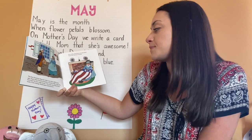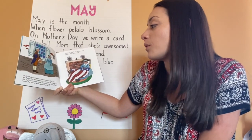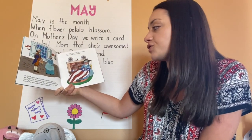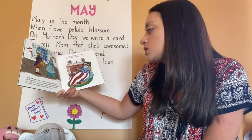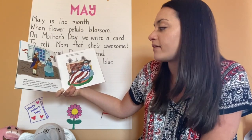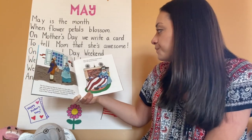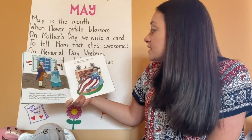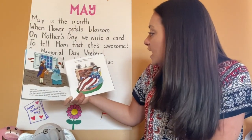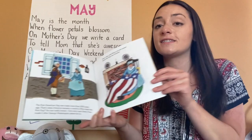The first American flag was made more than 200 years ago. That's when America became a country. Who made the first flag? No one really knows. One story says Betsy Ross made it after George Washington asked her to. George Washington was the first president of the United States. Snip, snip, snip — Betsy cut and sewed. Soon the flag was finished.